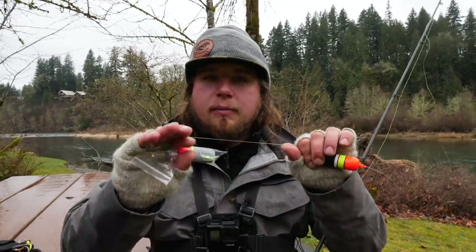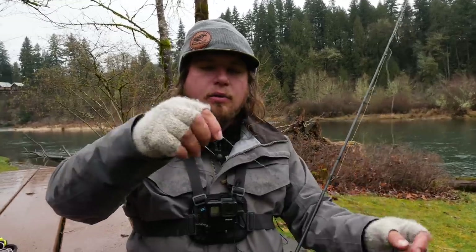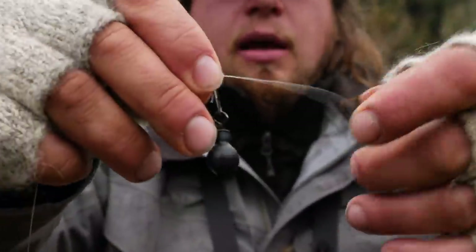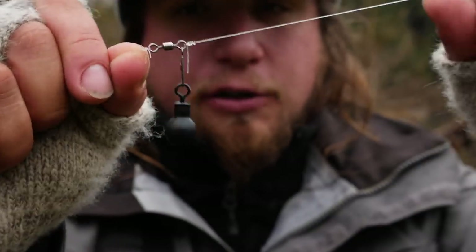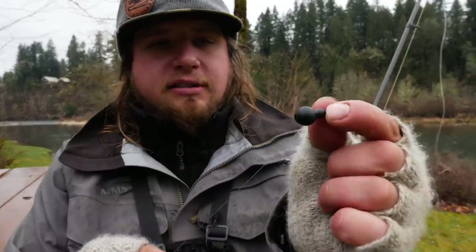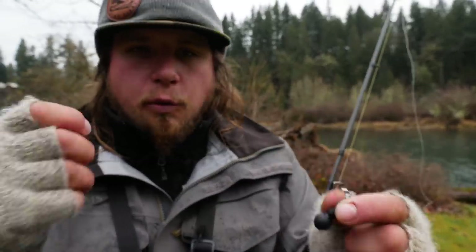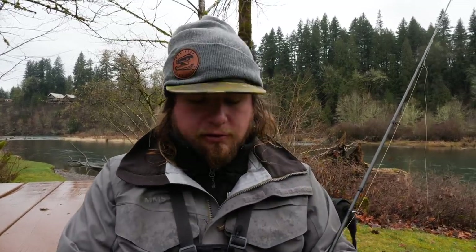The key to this setup is being on the bottom at all times. After running through my 3/8 or half ounce bobber, I go to a normal barrel swivel with a clevis. I tie my heavy 15 or 20 pound line to the top end with the clevis so that if I snag, I'm pulling with heavier line than my leader. I use a quarter ounce Dave's Tangle Free weight — you can use lead or pre-formed bell weights from any store — anywhere from a quarter to three-quarter ounce depending on the water you're fishing.